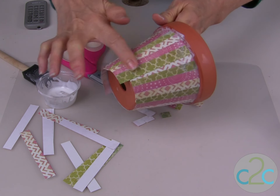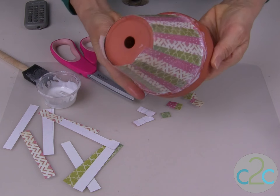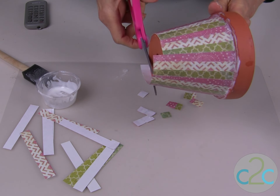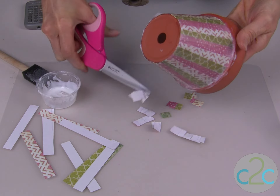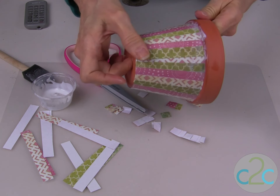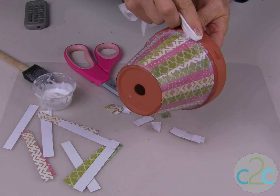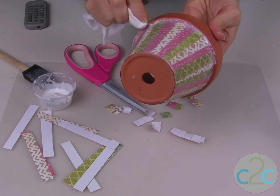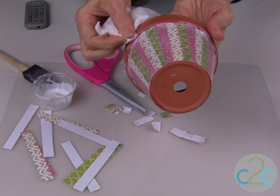I have all of my pieces glued on and I am pressing them down. Cut off the excess and press along the edges to make sure that is glued down. Along the top, you want to use your wet wipe to remove any excess decoupage. We are going to paint along the top, so we want to remove the excess.